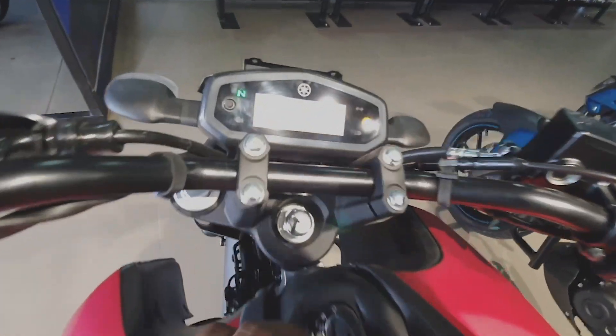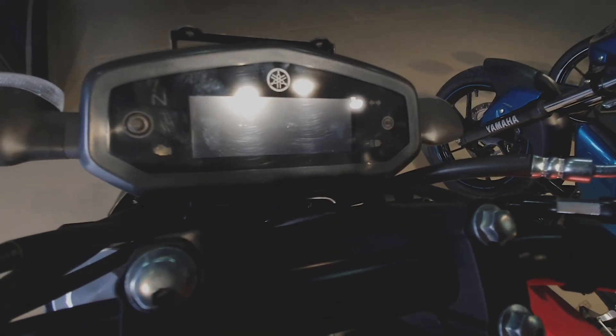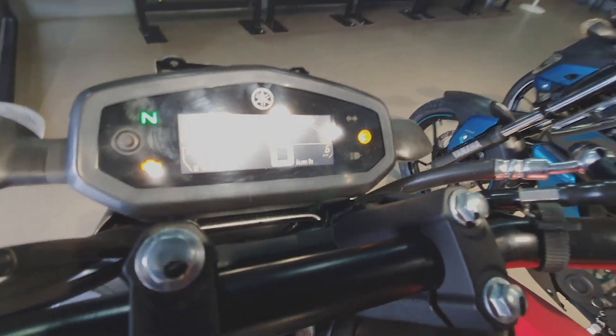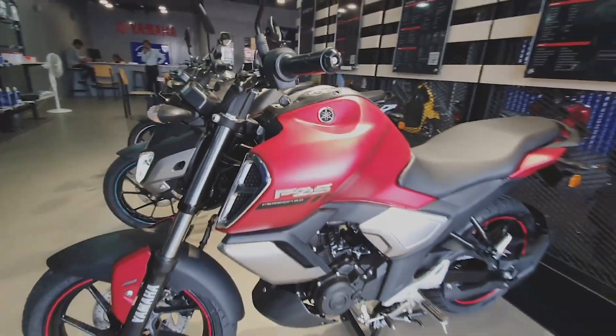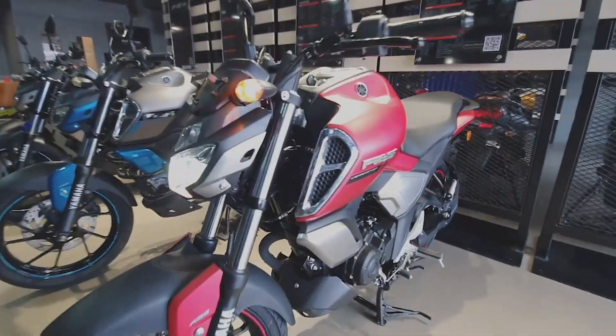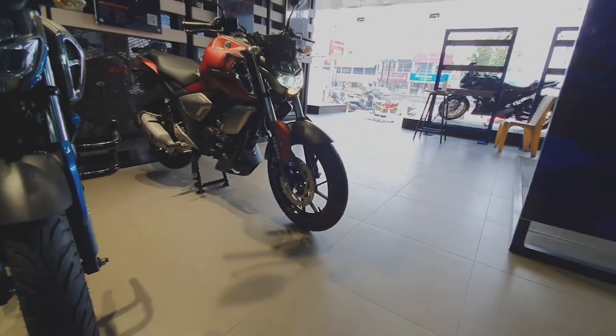So in about two months. Not just the color screen, there are minor updates. We are looking at that. The FZS FI price is 1,13,000. You have a price difference of 4,000 rupees.